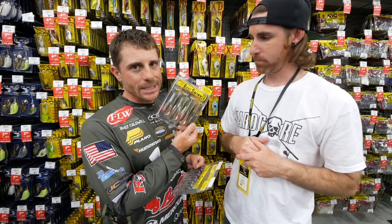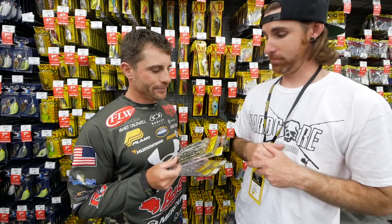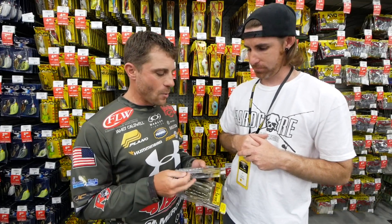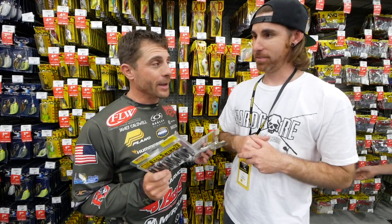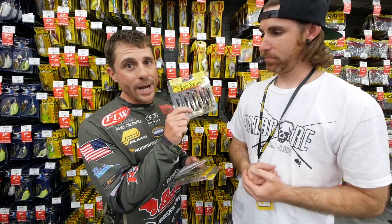You guys heard of the Rage Swimmer? We launched this at iCast. We got the three and three quarter inch and the four and three quarter inch. You've got to grow the line somewhere from there. So what we've done is we are now going to be releasing — and this is the first we're talking about it here at the Classic — a two and three quarter inch Rage Swimmer.